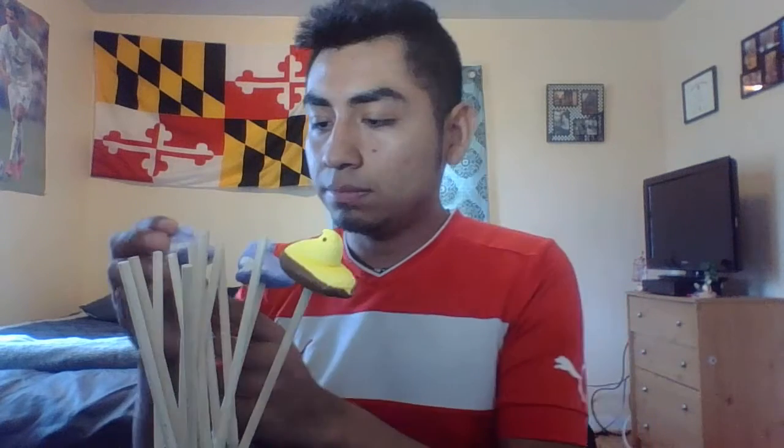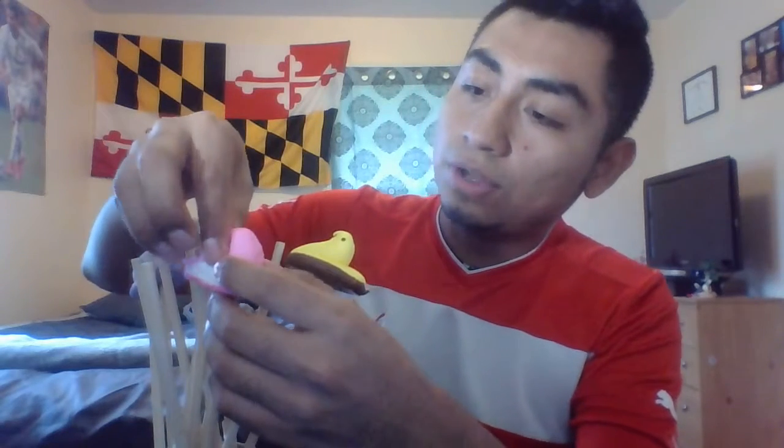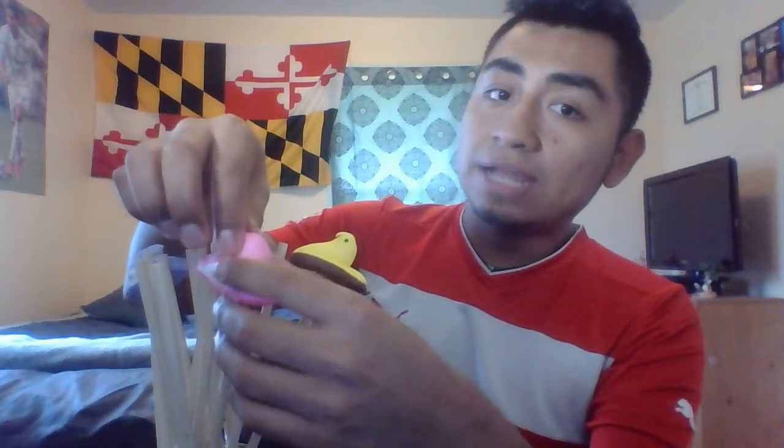So we're going to begin by placing each of the dowels into the jar. I already have my dowels placed into the jar, and all we got to do is insert the peeps into the dowels. You also got to make sure you don't push them too hard, so that way they look nice and pretty.